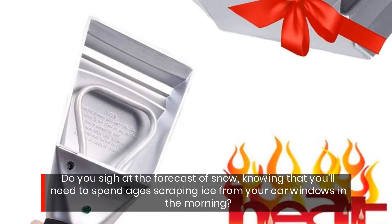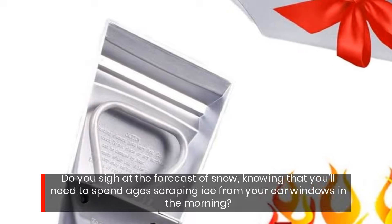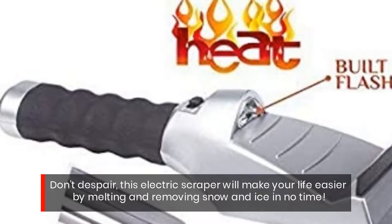Do you sigh at the forecast of snow, knowing that you'll need to spend ages scraping ice from your car windows in the morning? Don't despair — this electric scraper will make your life easier by melting and removing snow and ice in no time.